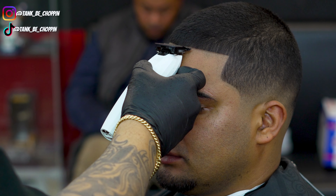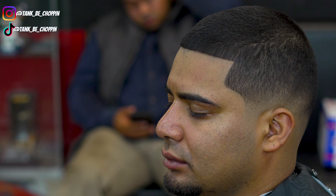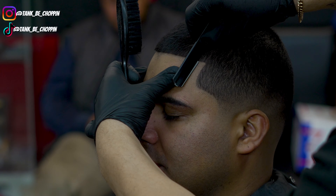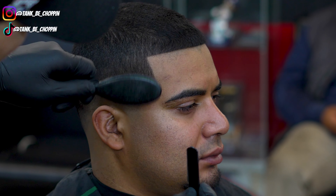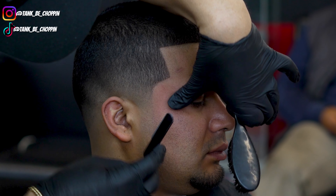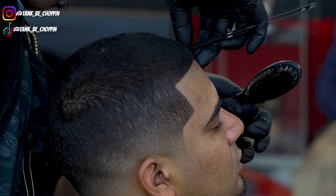I'm tapping his hairline one more time to clean up any discrepancies and make it look straighter and more complete. Then we're hitting him with some hairspray and following up with the razor — the razor is the final finishing touch, making those lines look nice and sharp by following exactly what we did with the trimmer. This also helps the lines last longer for the client.